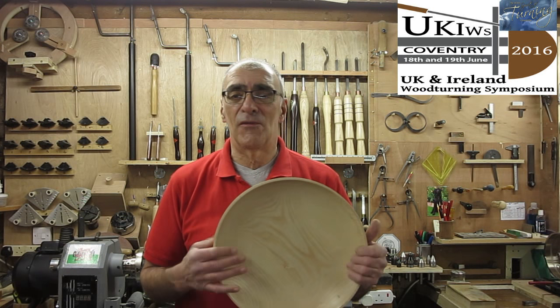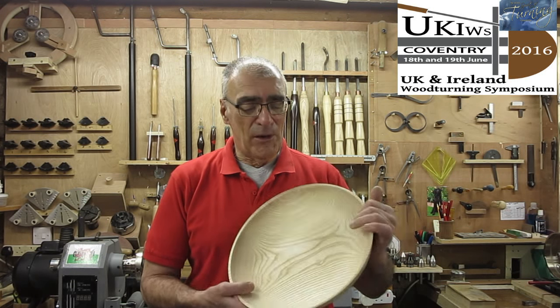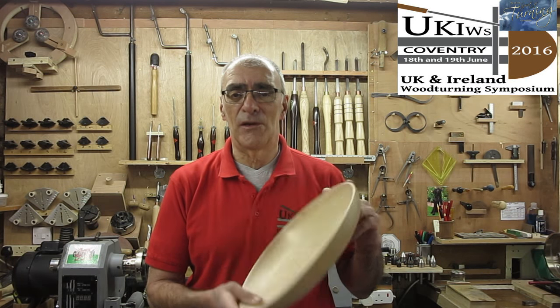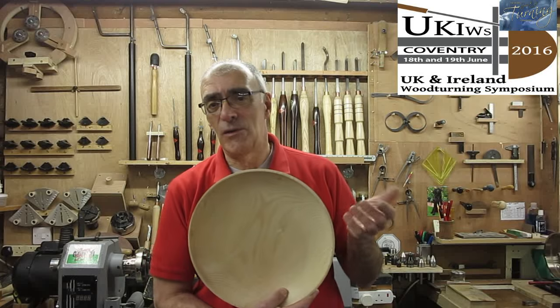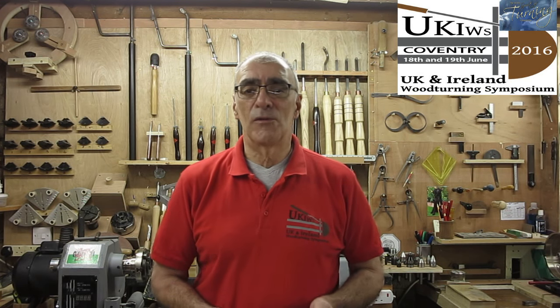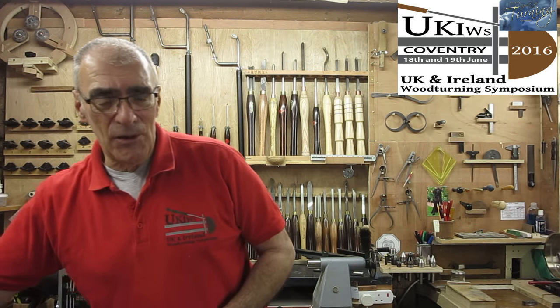I can't say too much otherwise it will give the game away. So I have applied sanding sealer to both sides of the bowl, inside and out, and denubbed in between each coat. So now we are ready to proceed with this process. It is not a new process obviously, but it is new to me.